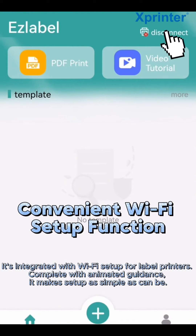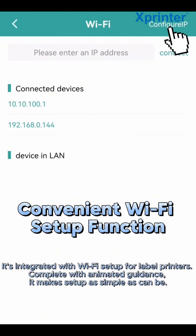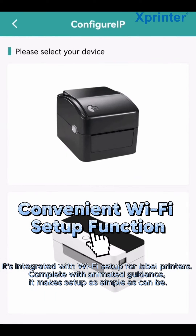It's integrated with Wi-Fi setup for label printers. Complete with animated guidance, it makes setup as simple as can be.